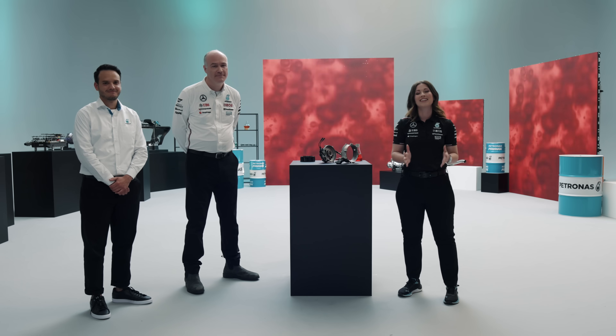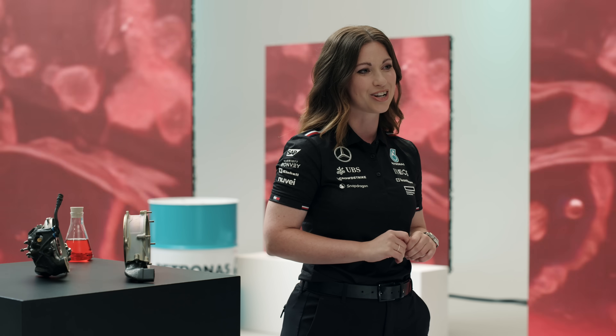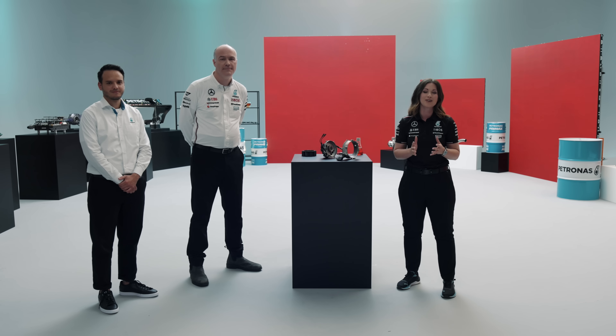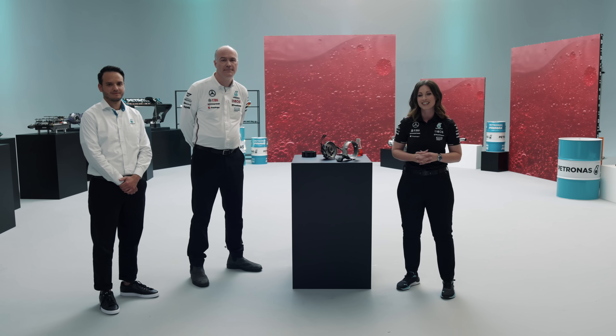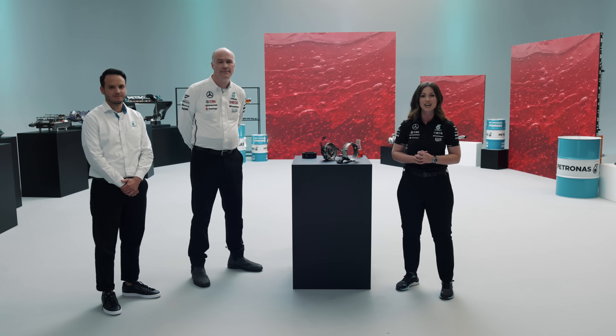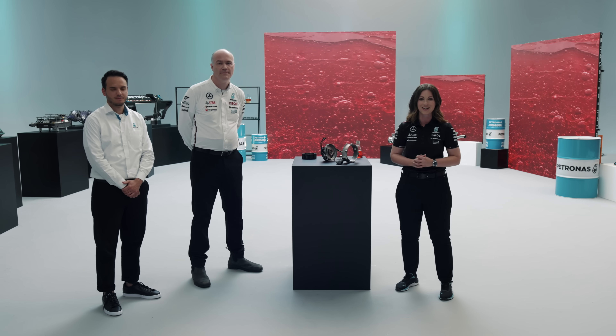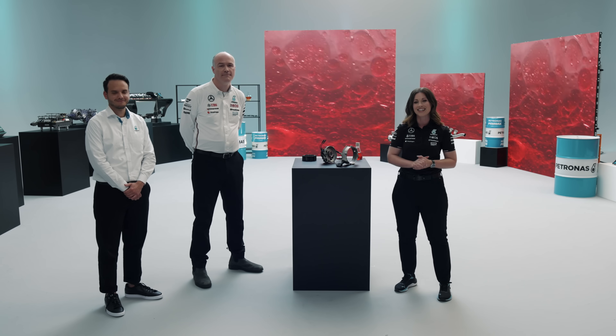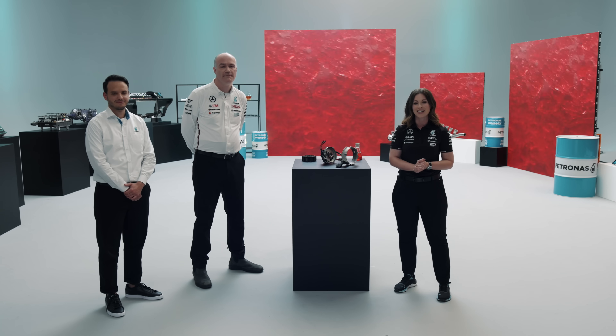So there we have it — the Petronas Tutella hydraulic fluid for the clutch system is essential for that seamless operation, especially for those race starts. Thank you so much for watching these six episodes while we've been delving deeper into the Petronas five functional fluids that assist our Mercedes AMG Petronas F1 cars to go racing. If you've missed any episodes so far you can go back and catch up, and don't forget to drop us a comment or leave your questions.